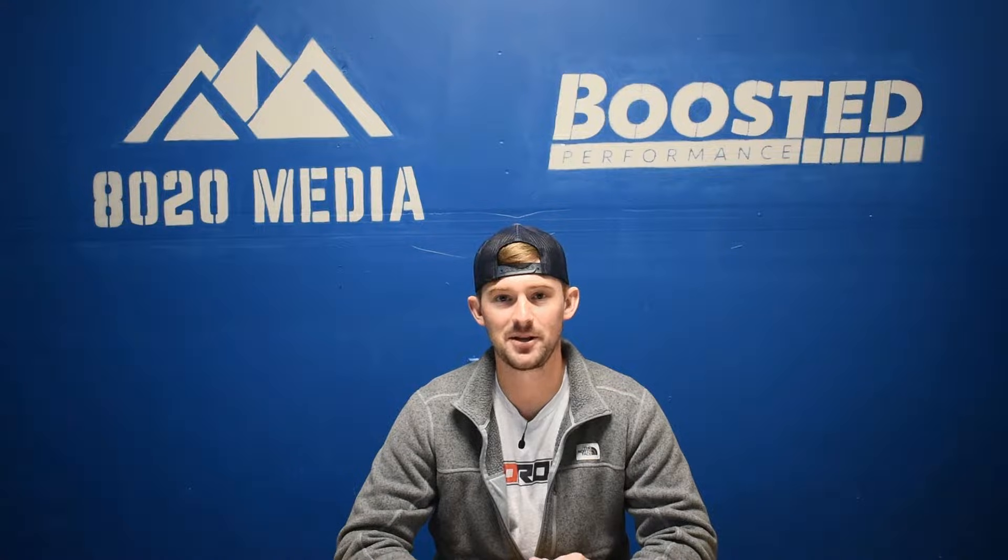Hey guys, Jake from 8020 Media here. Today we're going to be doing a video on GM's 6.6 liter Duramax L5P.